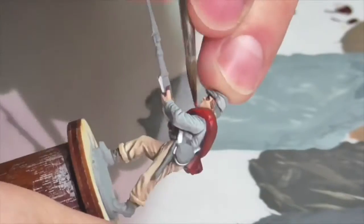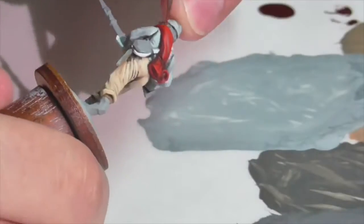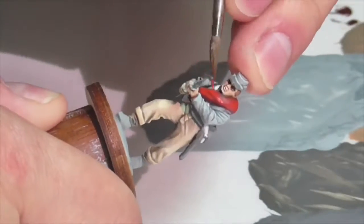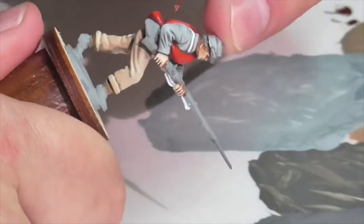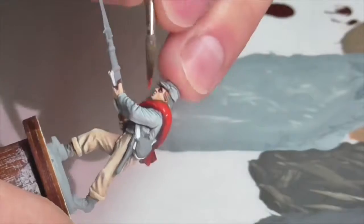With Mephiston Red on, I'm highlighting further with Citadel Evil Sun Scarlet, a very bright red layer color, applied more on folds and creases where I want light to appear to be hitting. I really love working with these reds — they go on so smoothly and give a wonderful rich, deep effect. I'm going to finish off the blanket with an edge highlight around the bottom to imitate fading and wear, taking Evil Sun Scarlet and mixing a little Boneyard medium in to create that faded edge color.